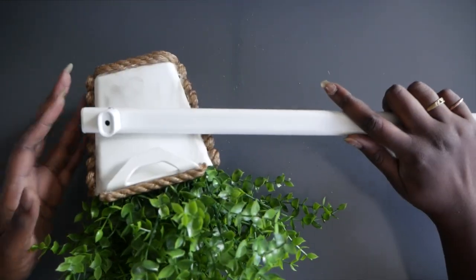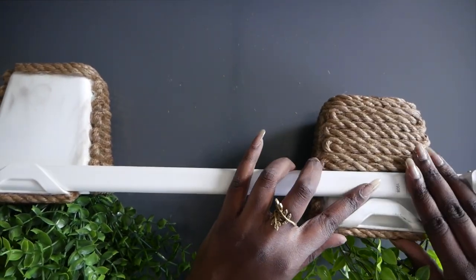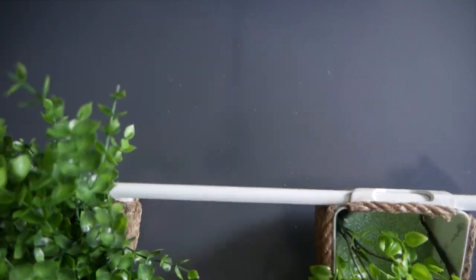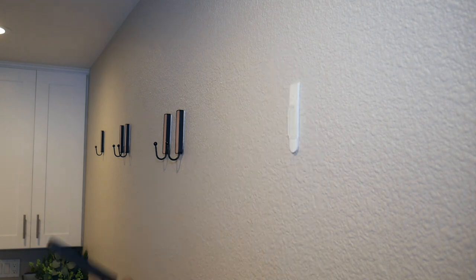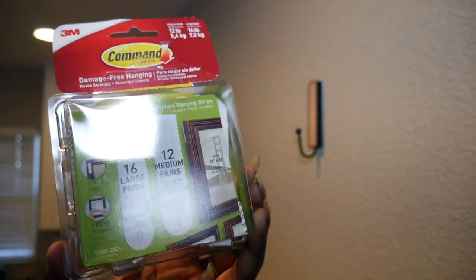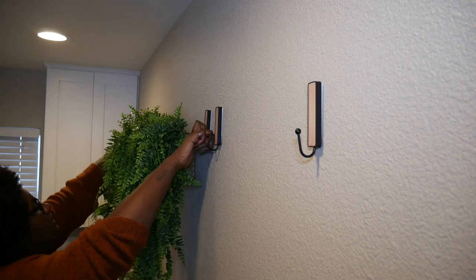Next up is the rail. I'm pre-loading the baskets onto it before putting it on the wall so I can figure out spacing. I switched up the baskets a little — the one with the finished back goes on the outside where it's visible, and the middle baskets didn't need cord on them since you won't see the back. The rails came with screws, but I didn't want holes in my wall, so I used command hooks with picture-frame sticky strips — they're a bit thicker and help the rail stand out from the wall a little more.